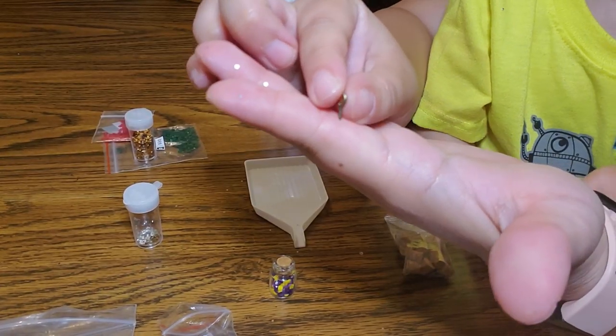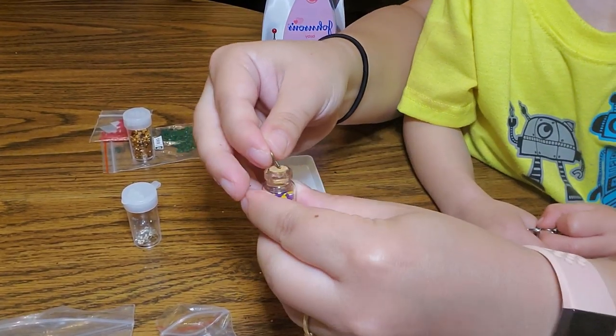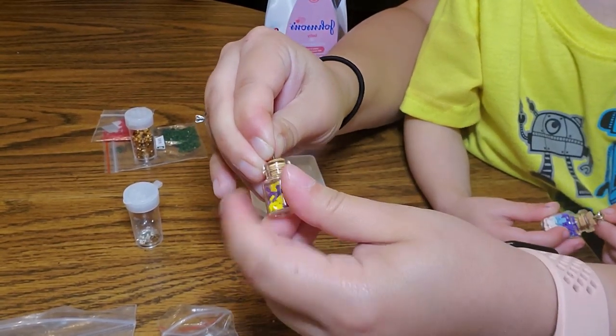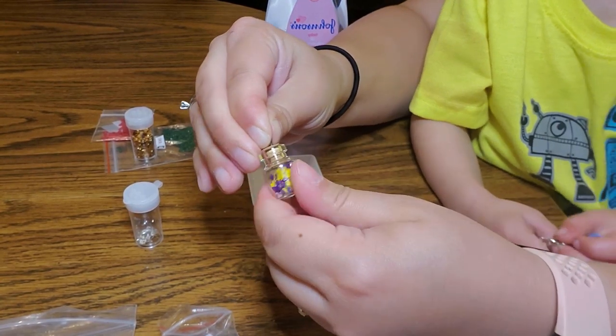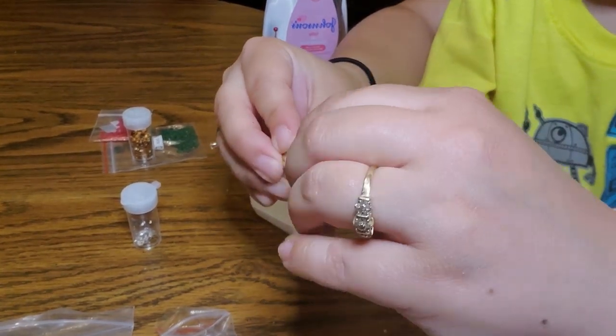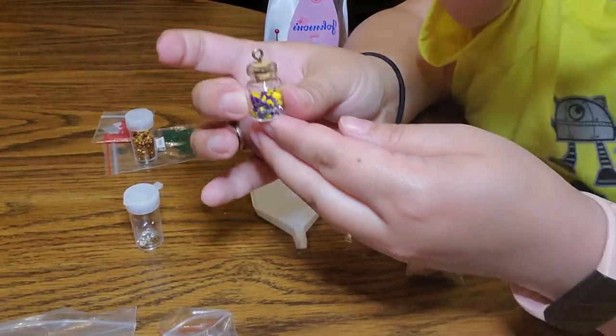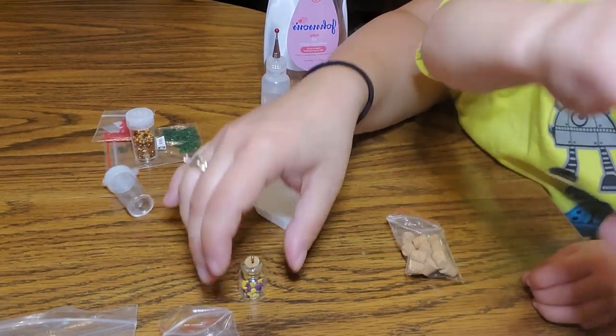I'm going to take my little screw top here and push it in and screw it in like this. Yeah, that's the one I just made — like that. And then I'm going to pick a color for the keychain.